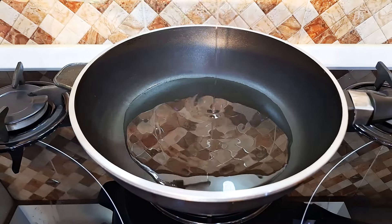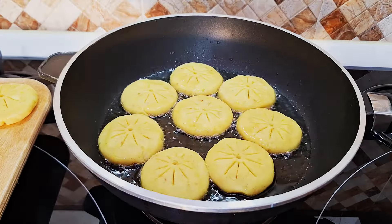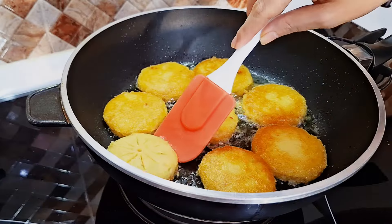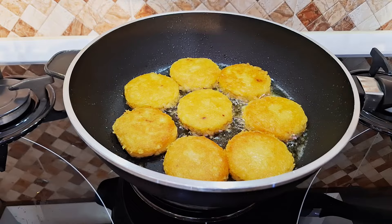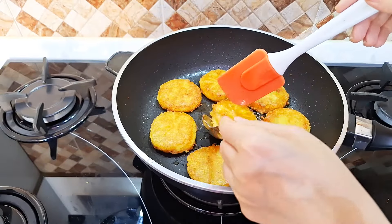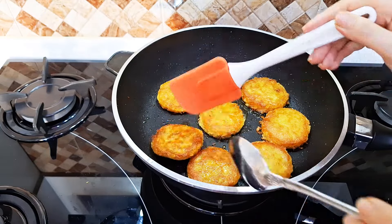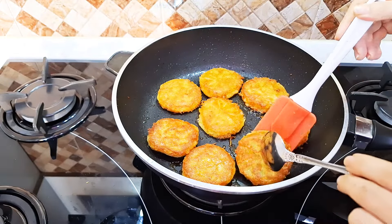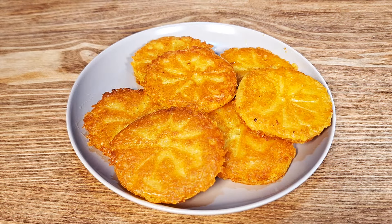Take a spoonful of potato dough and shape it with your hands. You can decorate them with any design or tool you like.